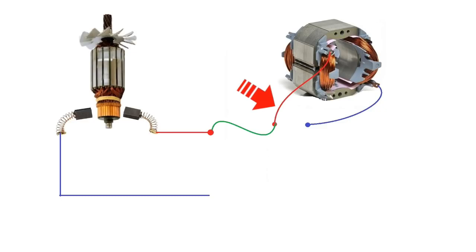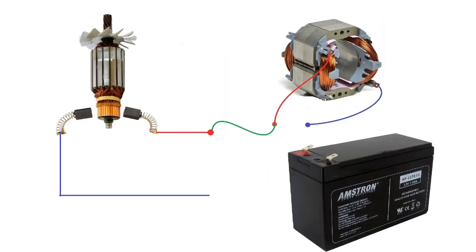One wire from the brush of the armature is connected to one wire of the field winding, leaving two wires remaining — one from the brushes and one from the field winding. To these two wires I'm going to connect a 12-volt battery. After connecting the battery you will see the universal motor starts running either clockwise or anti-clockwise.